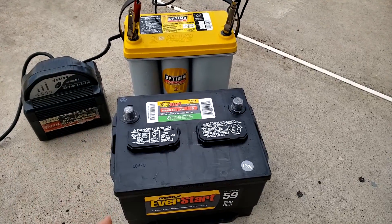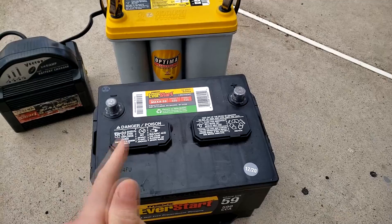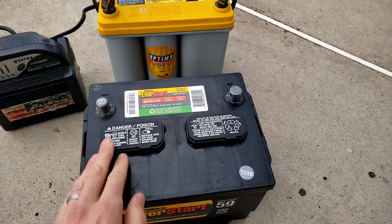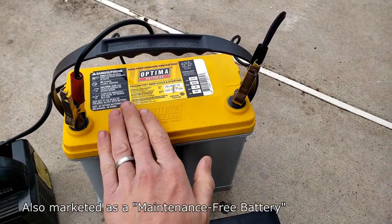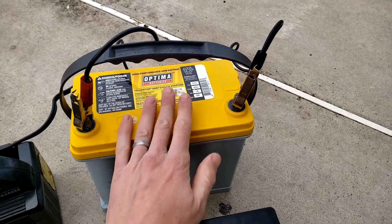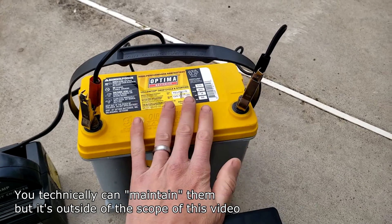Before you perform this method, it's good to check if the battery can actually be topped up — I have a video on this, I'll link it in the description below. Basically, the cells might run dry and just need topping up with distilled water. In a closed, non-serviceable battery like this, we don't have that opportunity without drilling into it or voiding the warranty, so these are supposed to be closed cells and you're not supposed to top them up at all.